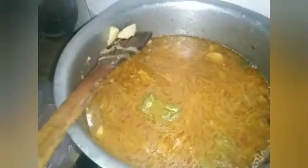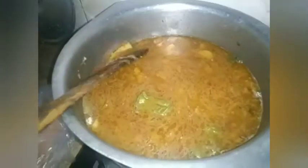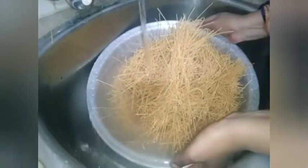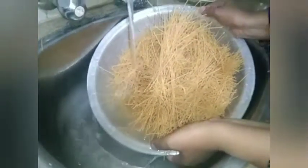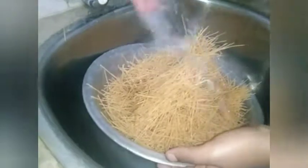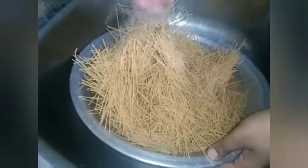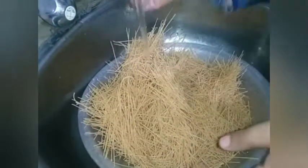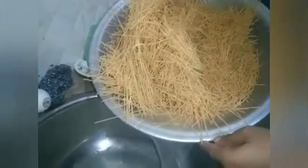I'm going to check and taste the potato and the chicken. Now I'm washing the noodles — these noodles are only found in Pakistan. We call them 'simia.' I think they are a flour-type noodle. I don't think they are available in the Philippines.